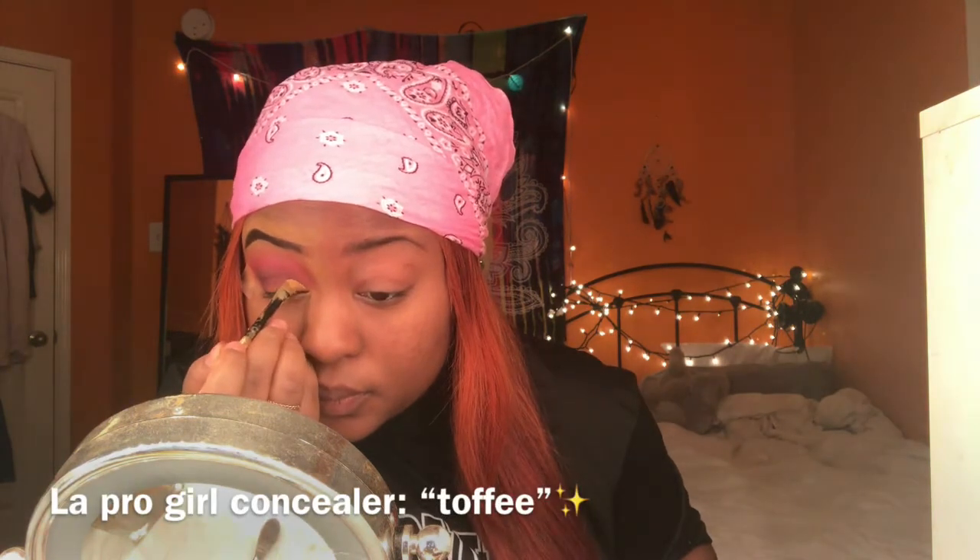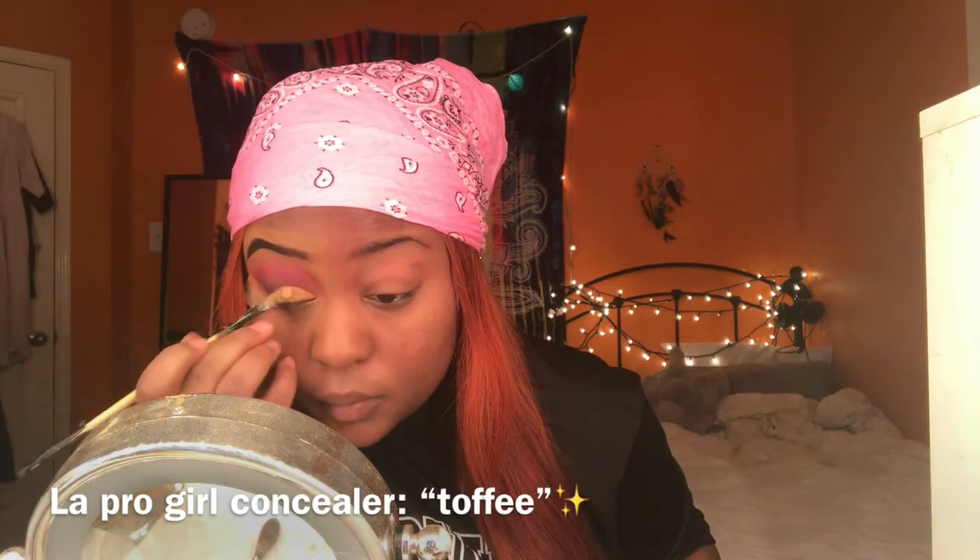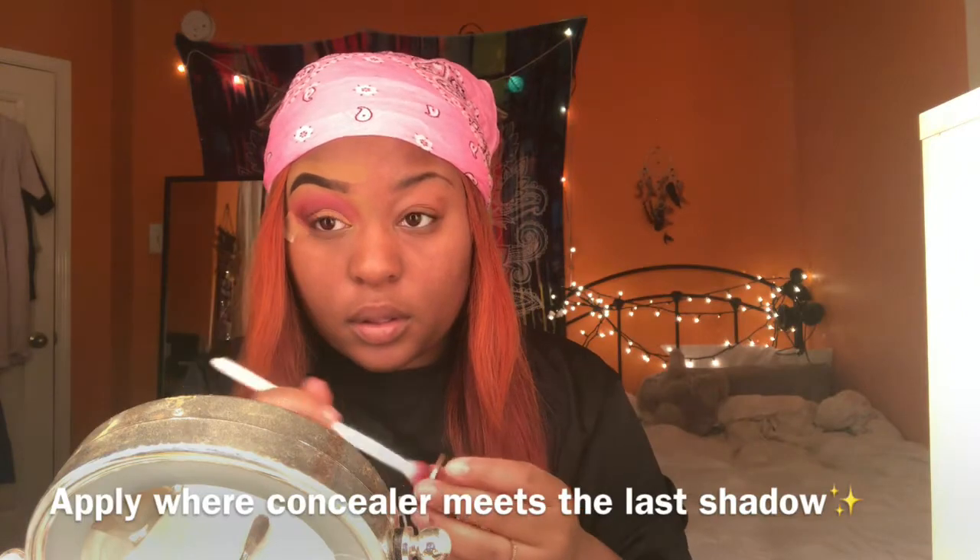I want this look to be really vampy, so I'm blending it back and forth so it has a nice gradient. Now I'm taking my LA Pro Girl concealer in the shade Toffee and just carving out my eyelid. Then I'm going back with that cranberry color and putting that on the outer view of my lid.